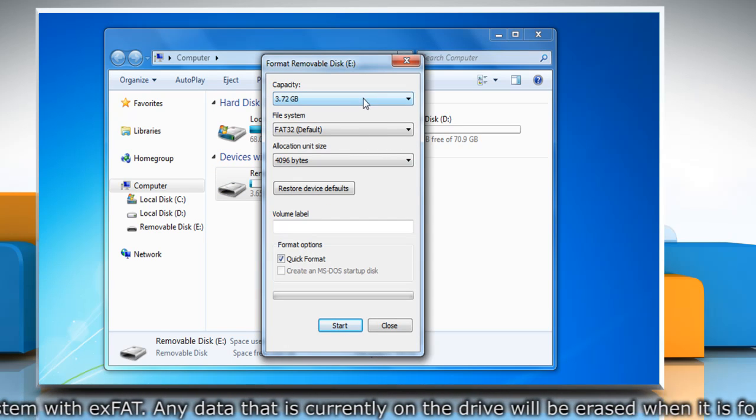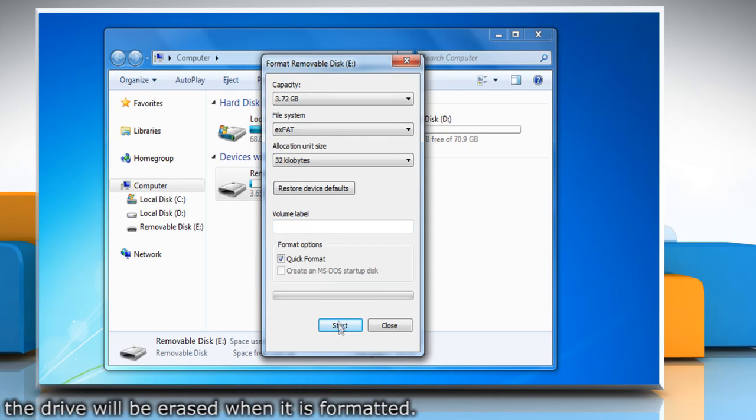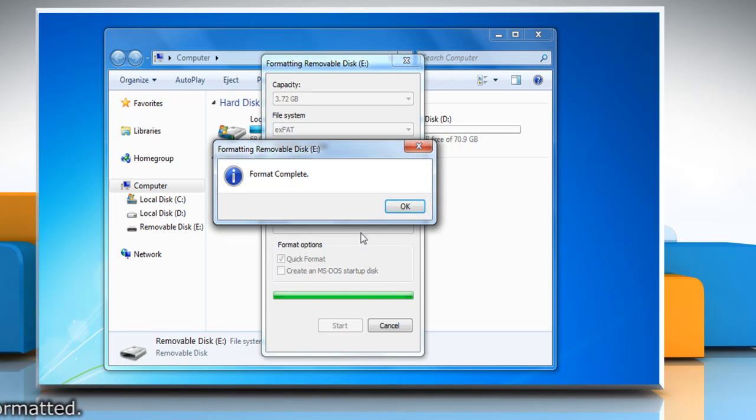Select Format from the menu. Select the exFAT formatting option. Click Start to begin formatting your drive, and then click OK to confirm.